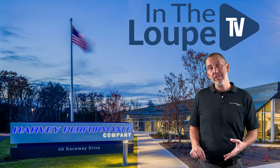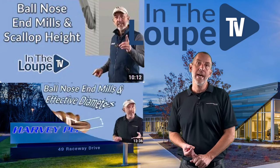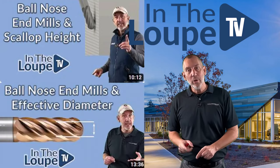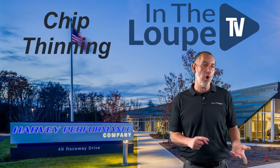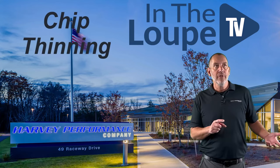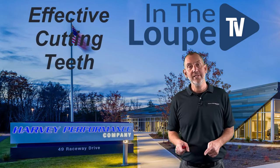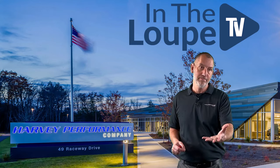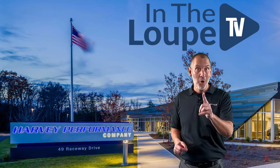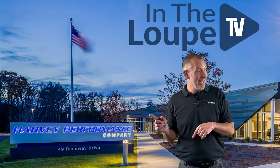Thanks for coming back. Ball nose end mills continuation. We talked about scallop height. We talked about effective diameter. Now we're going to talk a little bit about chip thinning with a ball nose end mill, and we're also going to talk about four flute ball nose end mills that have two flutes to center. Are all those flutes cutting when you're surfacing? That depends. We're going to talk about it next.